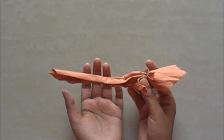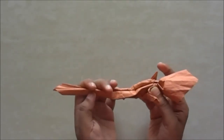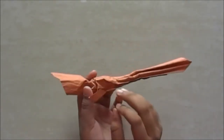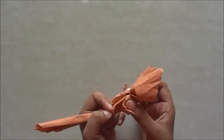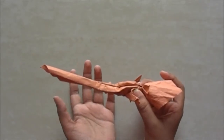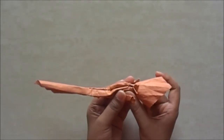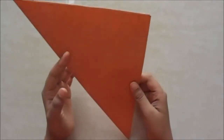Hello guys, welcome to Abhi Tutors. In this video I'm going to show you how to make the Firebolt from Harry Potter and the Sorcerer's Stone. You spot this broomstick in the end of the Sorcerer's Stone movie and even in the Prisoner of Azkaban.